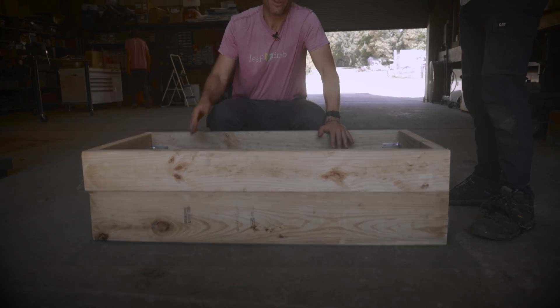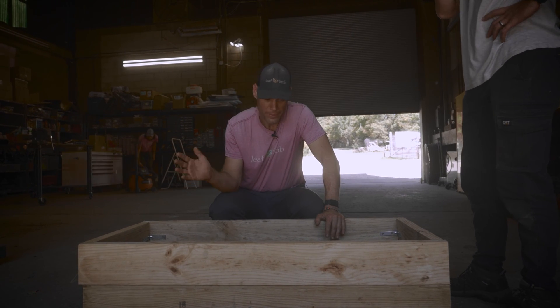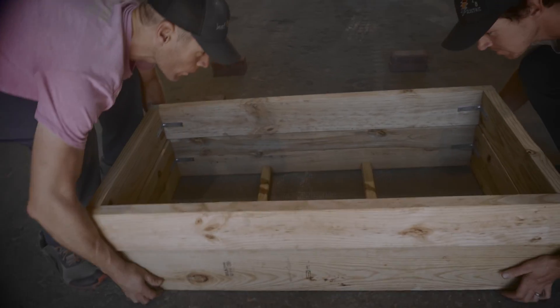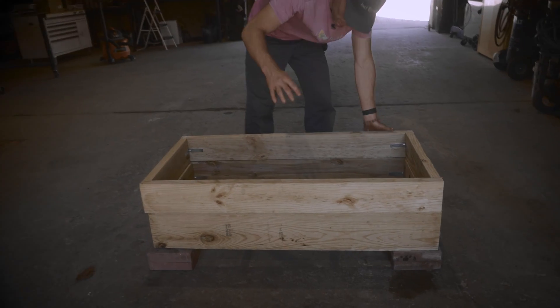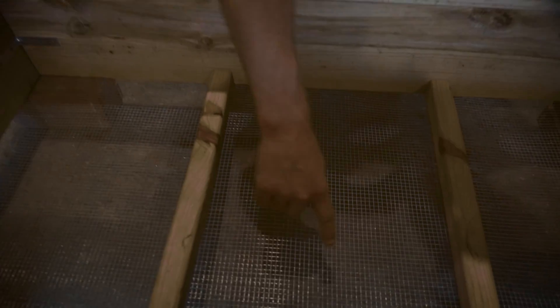For that substrate, we would recommend what is called leaf mold — just old leaves, basically. Any leaves that you've got, stuff them in here. And then this is important: you need to put this whole thing on bricks or cinder blocks or something like that. Because the whole idea is that as the roots grow down through this box and they reach the bottom, where we have this hardware cloth,